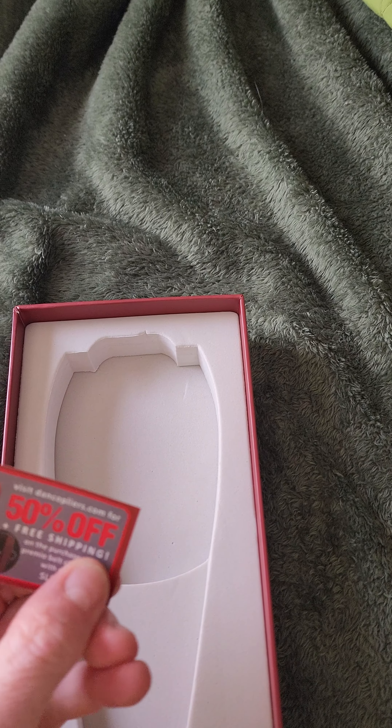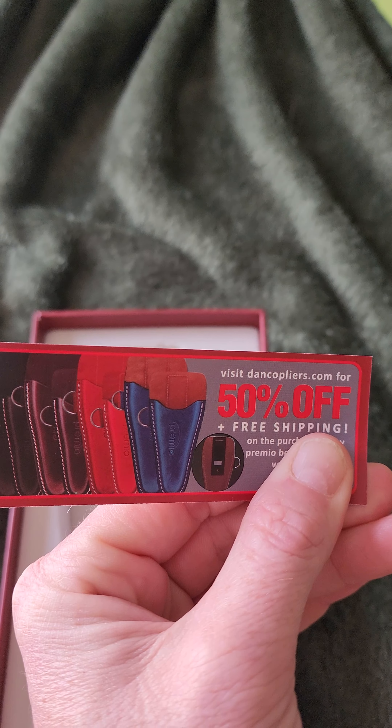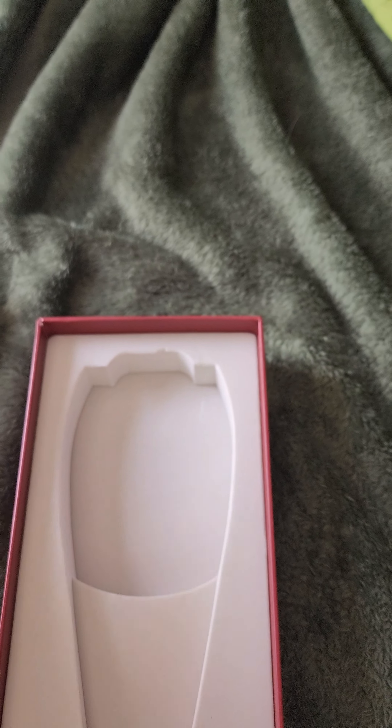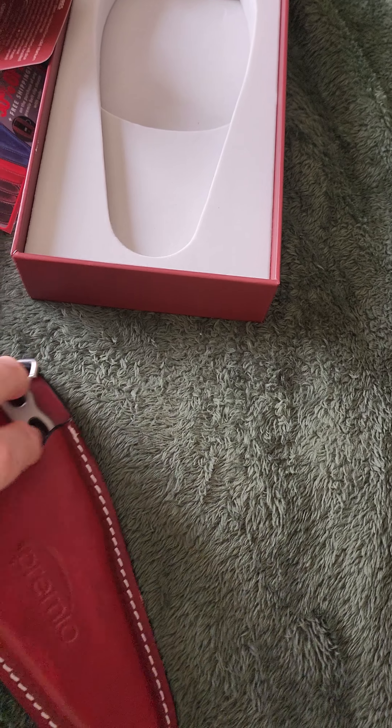We also got a 50% off coupon on their holsters or sleeves or whatever you want to call them. That's pretty cool. Alright, let's check these bad boys out.